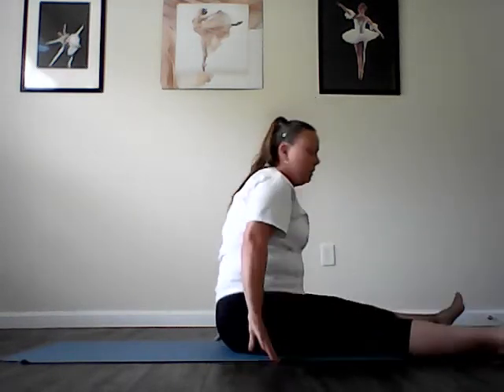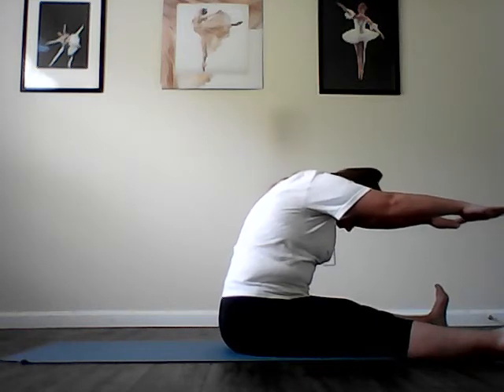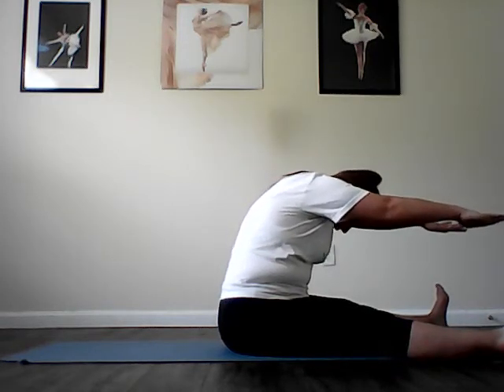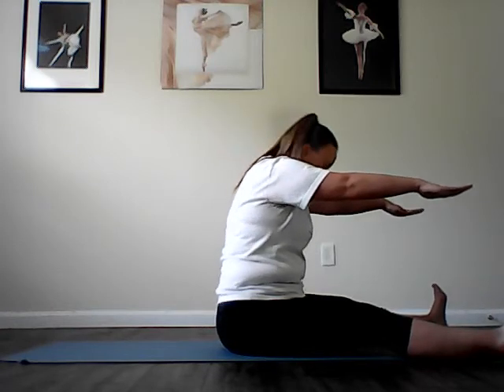Spine stretch forward. Sit up tall, stacked right up — it's important that you sit up tall, so if you can't do that with your legs straight, go ahead and bend them. Keep those arms lengthened out in front of you. Exhale, peel your spine off an imaginary wall, lengthening through the crown of your head. Inhale, grow taller as you stack up tall against a wall. Repeat for five reps: exhale round forward, inhale grow tall. Last one — see how tall you can be.